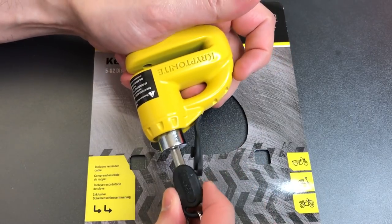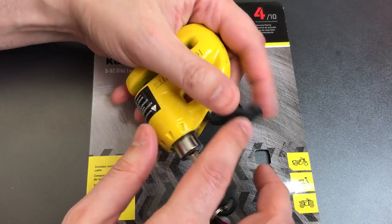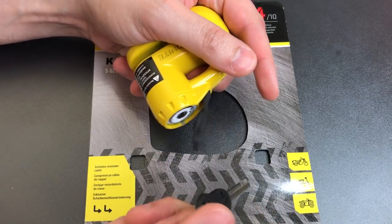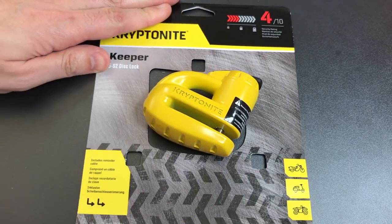This is a key retaining lock, meaning that you cannot remove the key while the lock is in the open position. So to take the key out, we have to relock it, and it comes out easily.